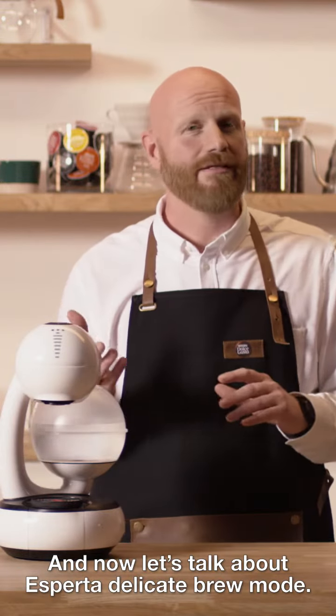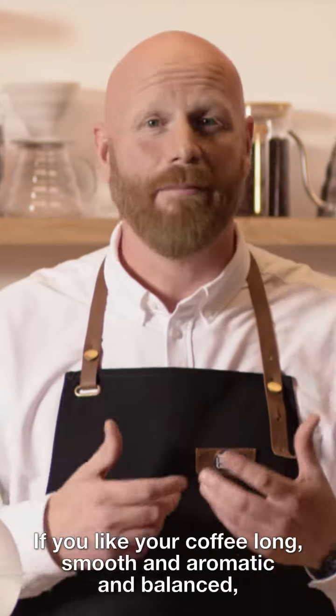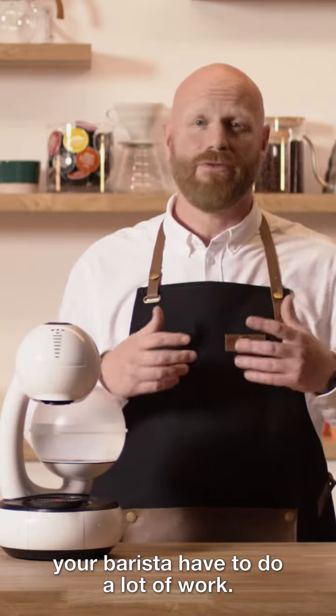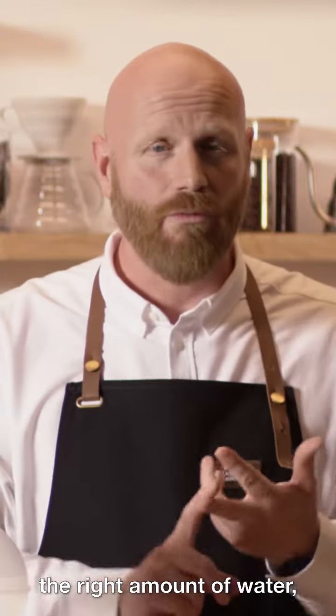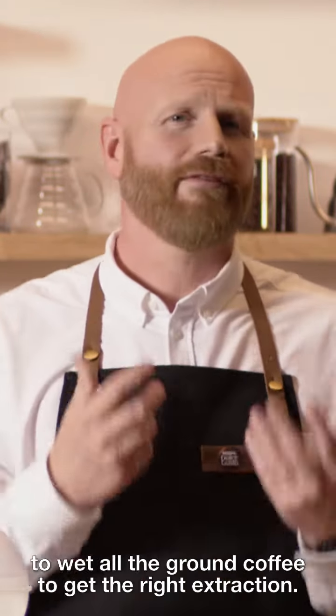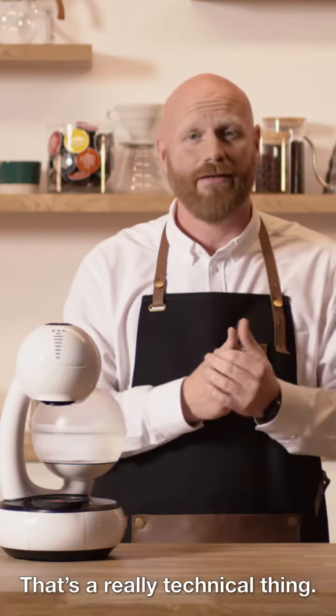Let's talk about Esperta's Delicate Brew Mode. If you like your coffee long, smooth, aromatic and balanced like I do, your barista has to do a lot of work. He has to have the right temperature, the right amount of water, and he has to pour it in circles to wet all the ground coffee to get the right extraction. And that's a really technical thing.